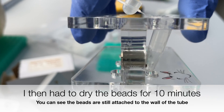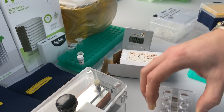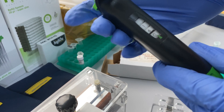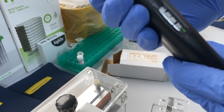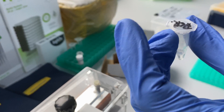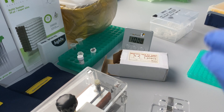After carefully removing the liquid, I had to dry the beads for about 10 minutes. After the drying step was over, I added 25 microliters of water to the mix, then mixed it and incubated for 2 minutes to elute the DNA from the beads.